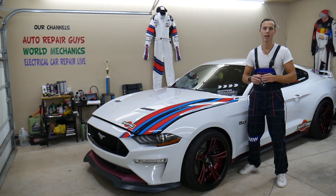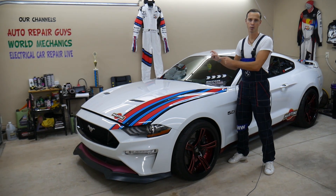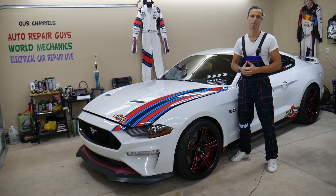Hey guys, make sure to watch till the end. We'll explain why it's super important to test fuses and relays, and not to just assume that a fuse is good or bad, because that may cost you thousands of dollars in repairs.